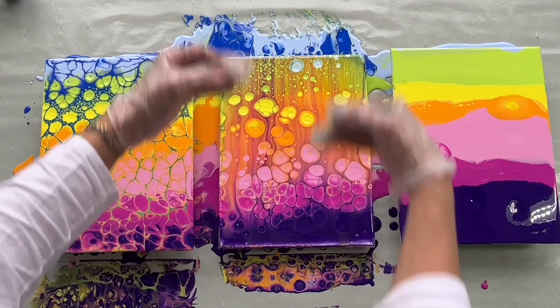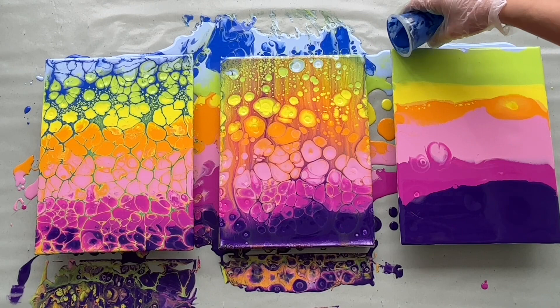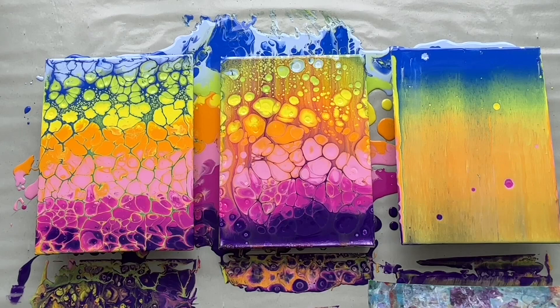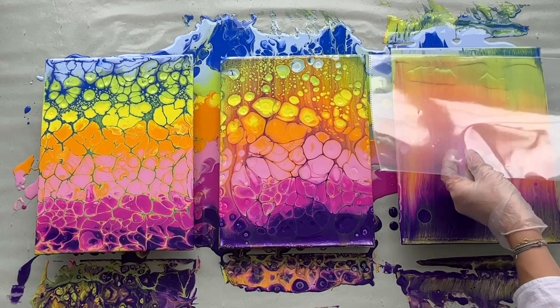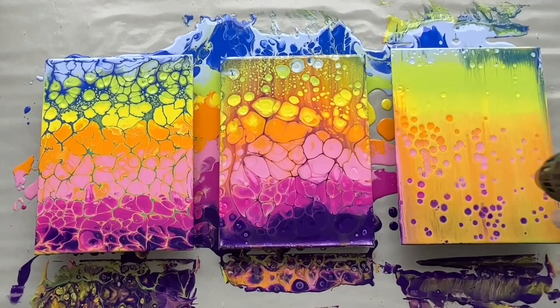And you might already guess — the third canvas will be with three swipes. So let's pour the blue here and swipe down. I will just swipe down, up and down. Heat gun, here we go.